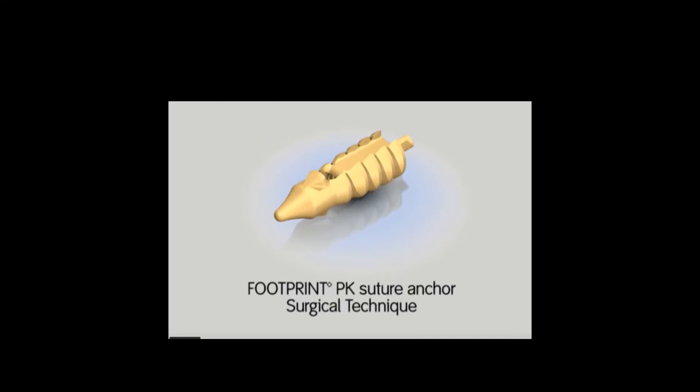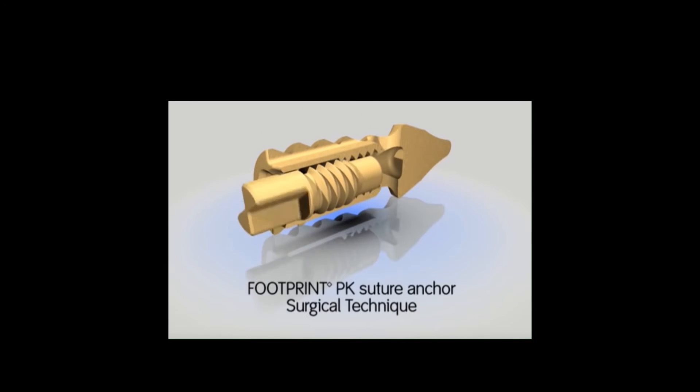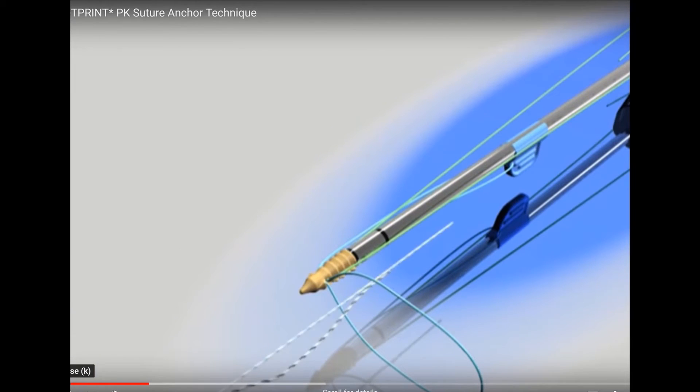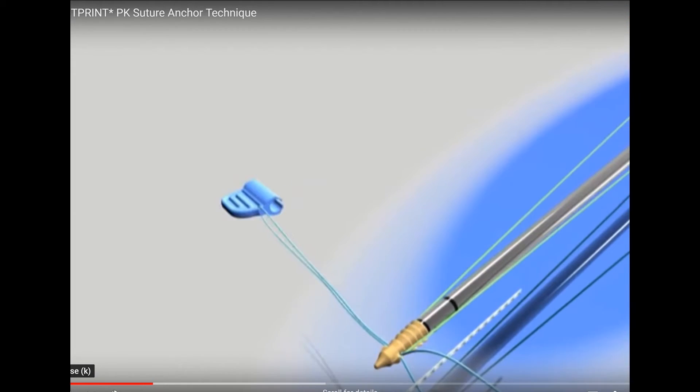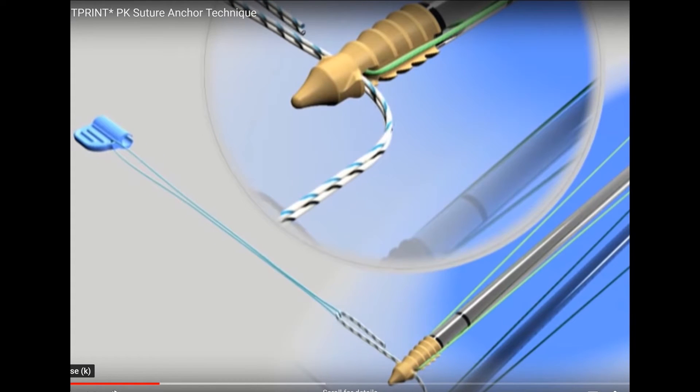Once we have placed all the sutures through the tendon, we then need to place the sutures into the lateral row. The current anchor I use for the lateral row is called a footprint anchor made out of PEEK. This has the advantage of having an internal locking mechanism. So once the sutures are placed through the anchor, the anchor is inserted in the bone and tensioned, we can lock that suture. The sutures passed through the tendon can then be placed into the loop and pulled through, so the sutures from the tendon are passed into the anchor.